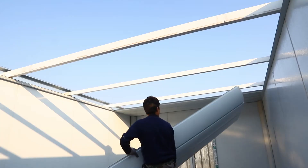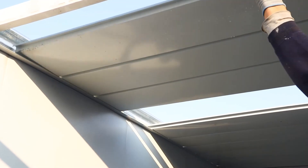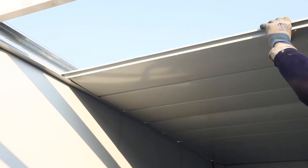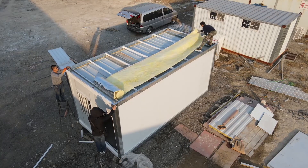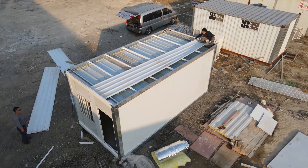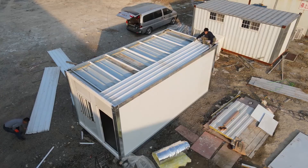We then work on the installation of the sealing system and roll out the fiberglass wall insulation blanket. Cover the top with roof sheets and fix them with a self-drilling screw.